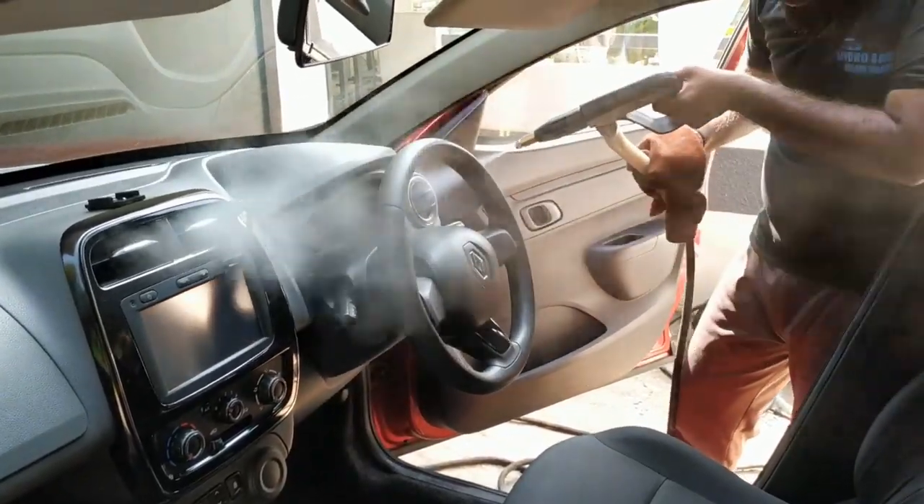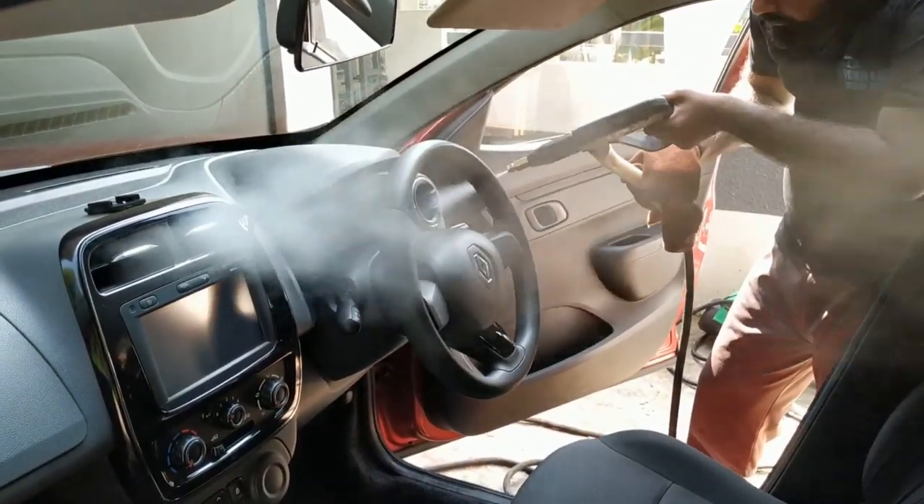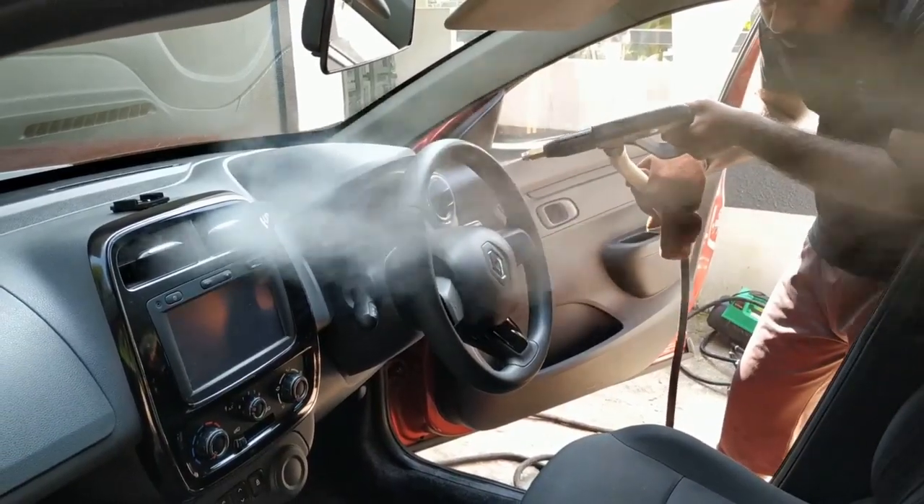Hi everyone, welcome back. I'm going to show you a very interesting video. I'm going to show you a bike. I'm going to share my videos with my usual car.